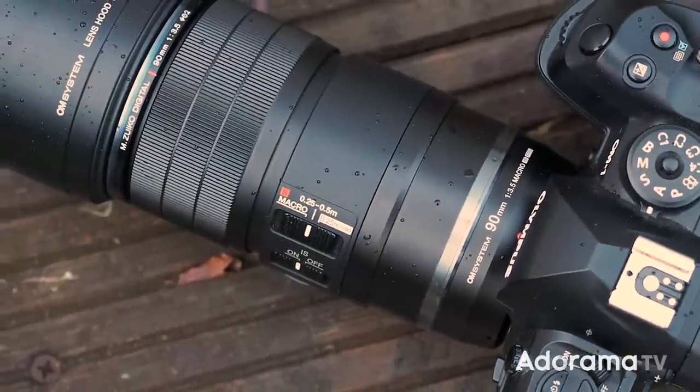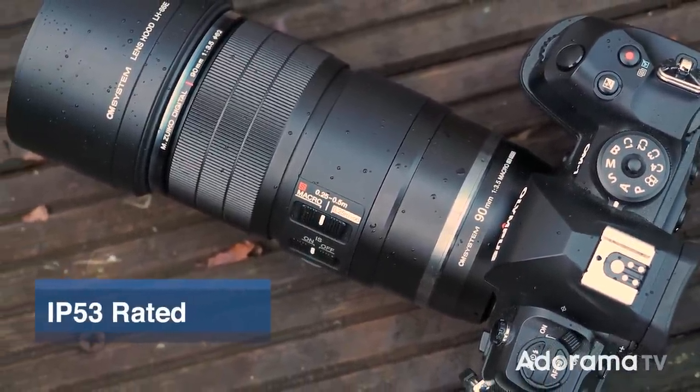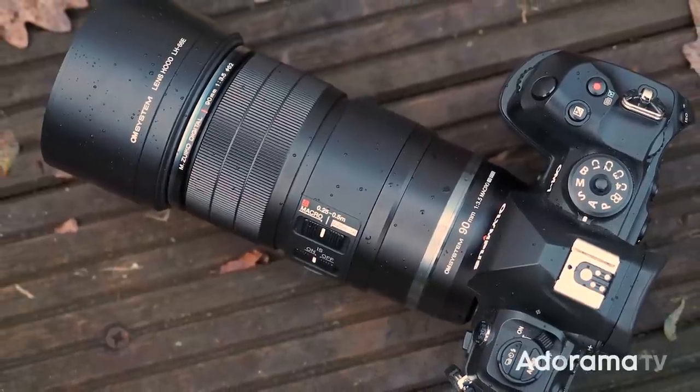The Pro tag on this lens means that it is dust proof, freeze proof and splash proof, which is kind of useful for a macro lens because they tend to be used in some pretty challenging conditions.